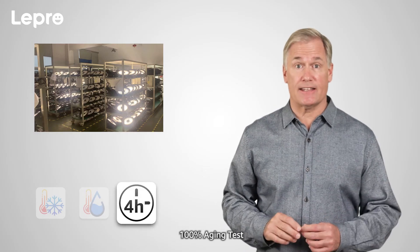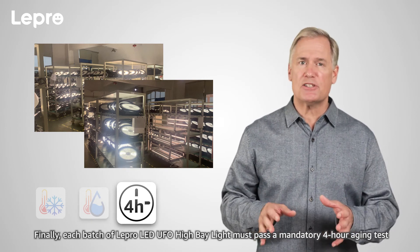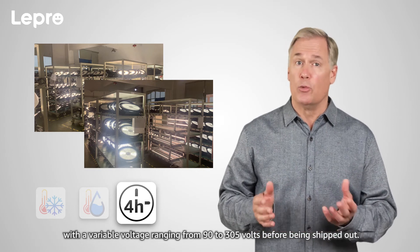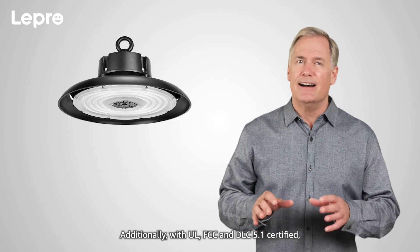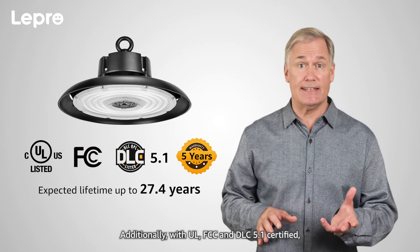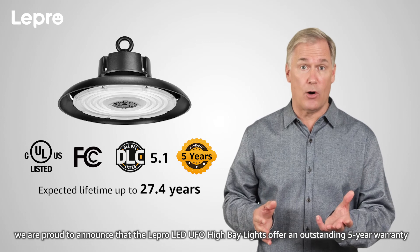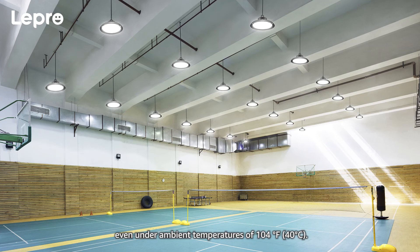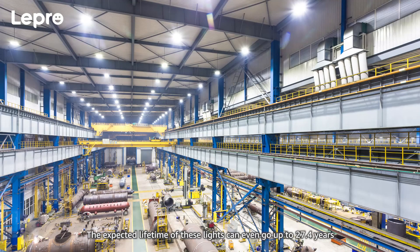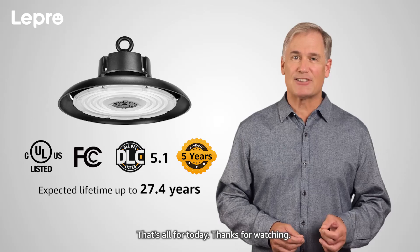100% Aging Test: Each batch of Lepro LED UFO high bay lights must pass a mandatory 4-hour aging test with a variable voltage ranging from 90 to 305 volts before being shipped out. Additionally, with UL, FCC, and DLC 5.1 certified, we are proud to announce that the Lepro LED UFO high bay lights offer an outstanding 5-year warranty, even under ambient temperatures of 104 degrees. The expected lifetime of these lights can reach up to 27.4 years when working 8 hours a day at 77 degrees Fahrenheit.